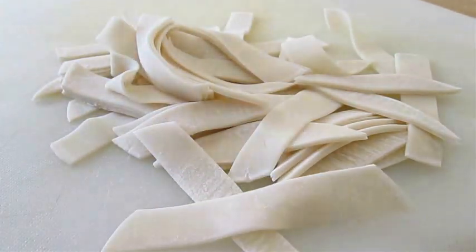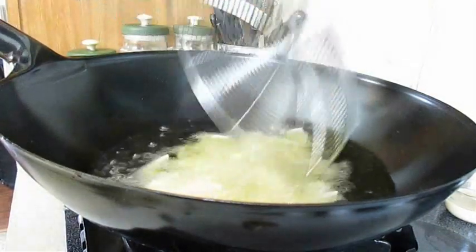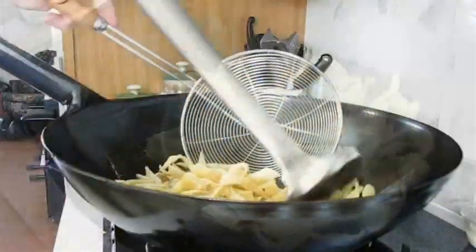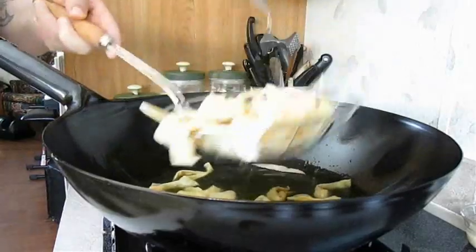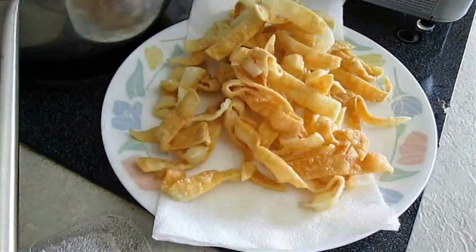Now take this pile and drop them in some hot oil to get them fried. You want to separate them as soon as they go in so they don't stick and clump up together. As soon as they turn a yellow golden color, pull them out right away, because once they start turning color they'll darken quickly — and they'll continue darkening even when you drop them on paper towels.